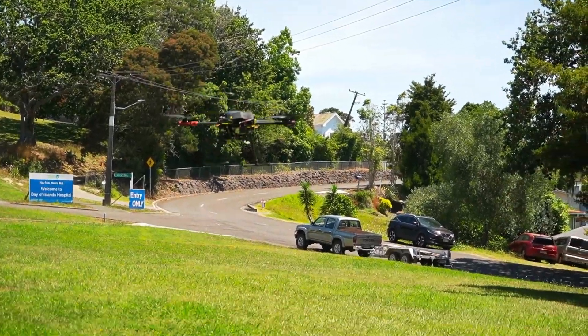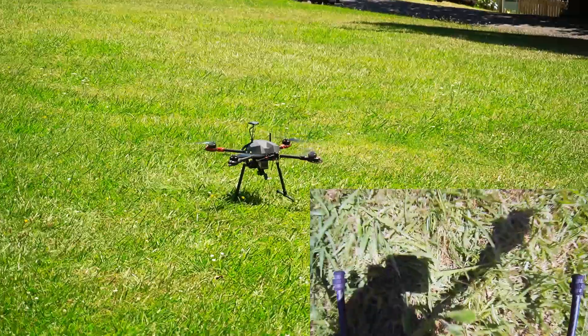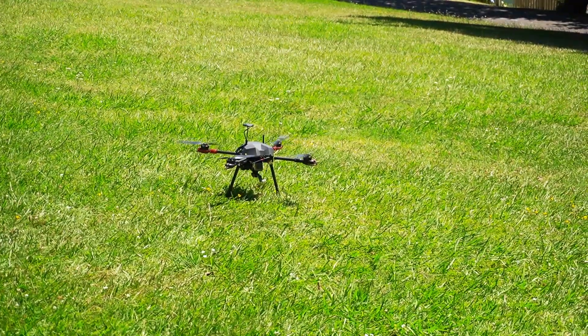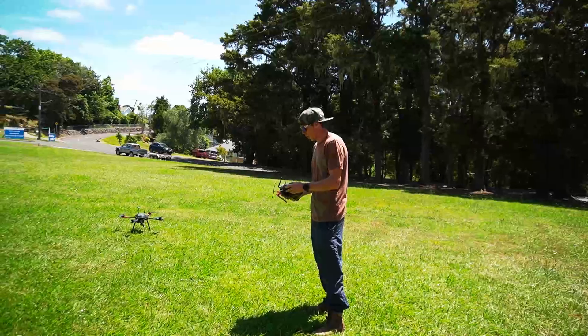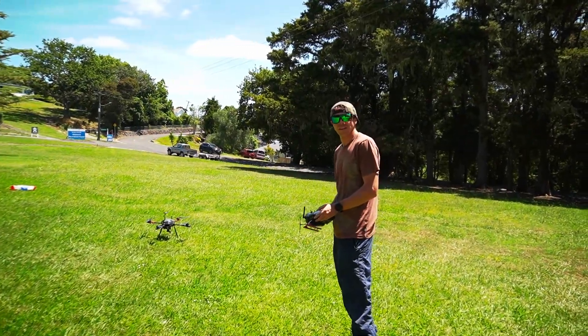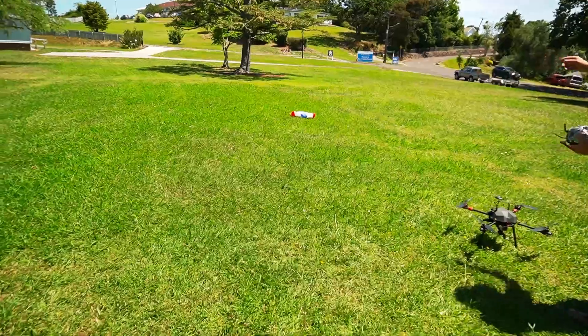It did well though, didn't it? Yeah. A clean landing too! Okay, so was that high enough? A little bit higher. But it did work — the chute's all open, yeah it did.